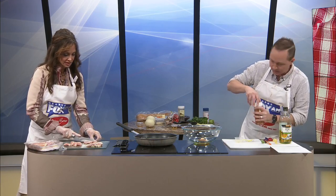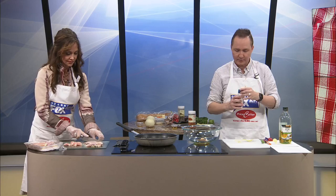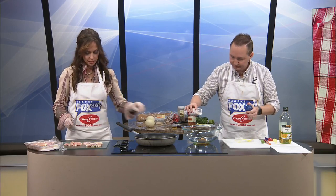A fourth of a teaspoon of red pepper flakes. And then a little salt. I'm just making this marinade. There's a lot of chicken here, I'm just telling you.